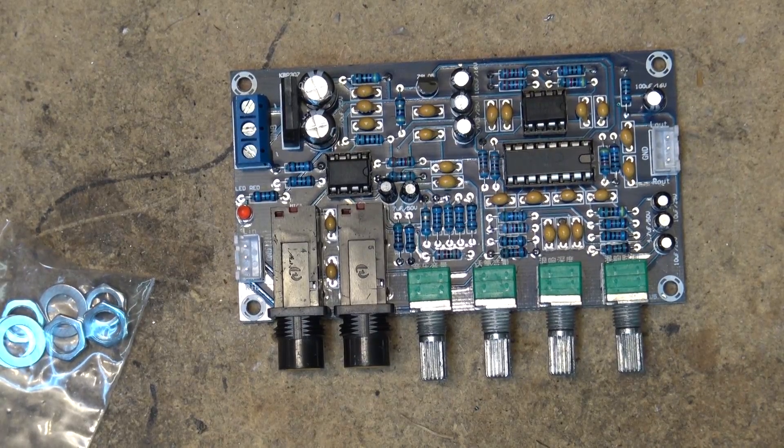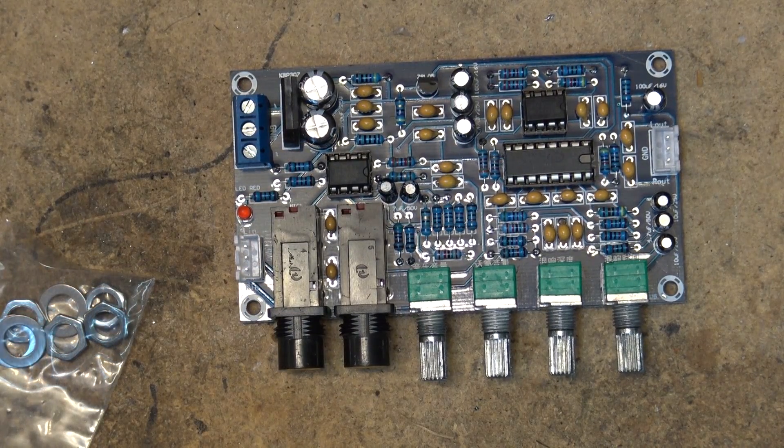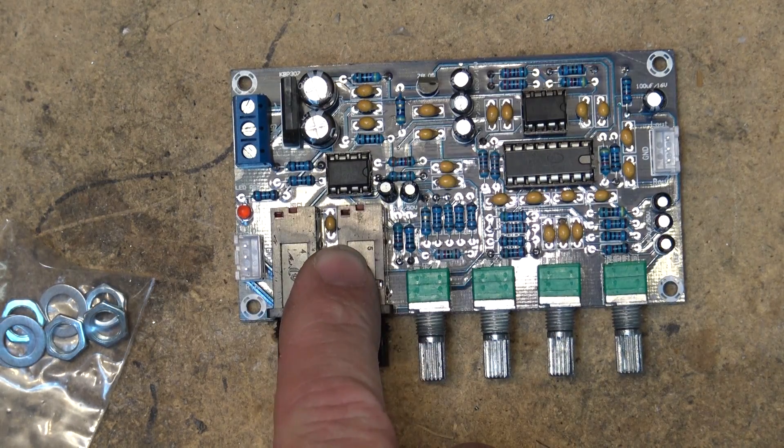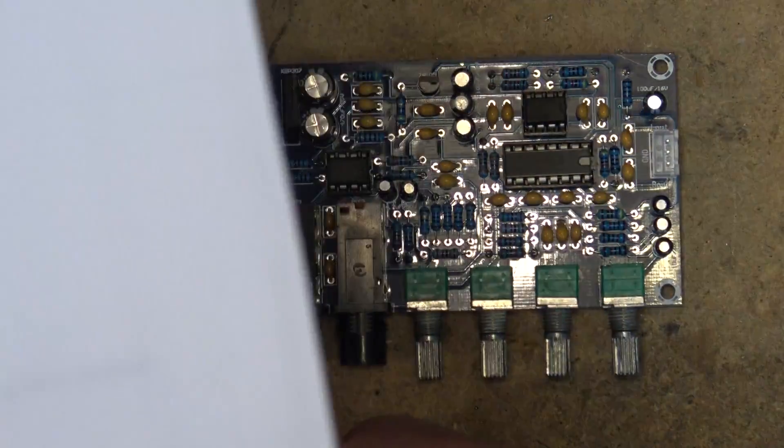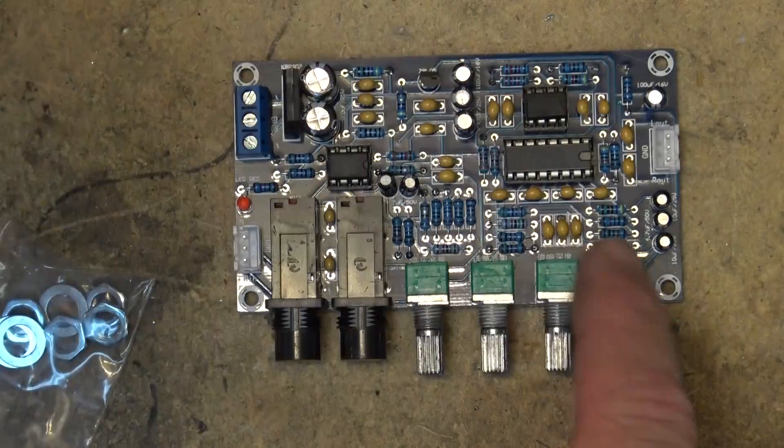This is a mic preamp — it's a karaoke mic preamp and it's got your two microphone inputs. Looking at the paperwork here, you've got your music input, music volume, microphone volume, reverberation depth, and reverberation time.